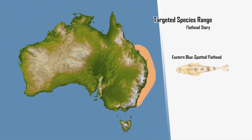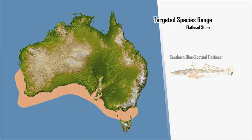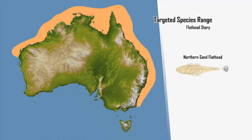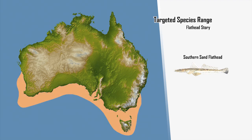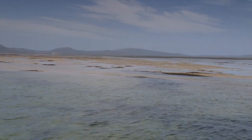The eastern blue-spotted flathead inhabits the waters off the east coast of New South Wales and southern Queensland. The southern blue-spotted flathead lives in the bays and estuaries along the Victorian, South Australian, and West Australian coastlines. The northern sand flathead lives in the bays and estuaries off the Queensland coast, and the southern sand flathead lives in the bays and estuaries of Victoria, Tasmania, and the eastern portion of South Australia.